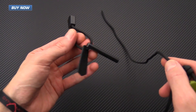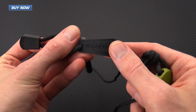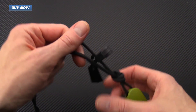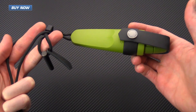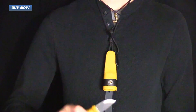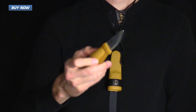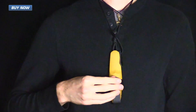Then we will add the fire steel and a Mora Knives tab on one side, giving you the full neck knife fire starter system set up. Here you can see me with the Mora Knives Eldris in the neck knife setup — it's very lightweight and unobtrusive. It carries very securely, yet is easy to access and ready to use.